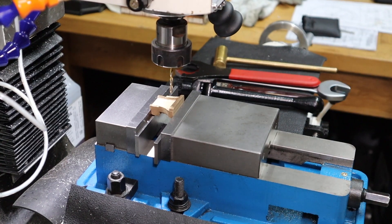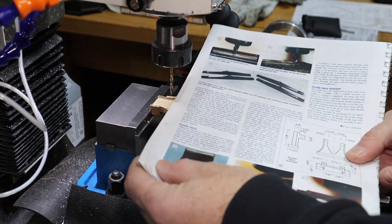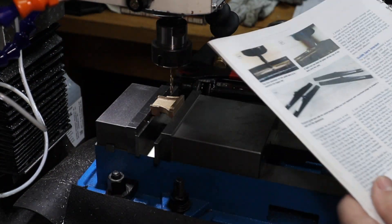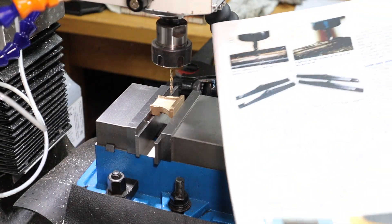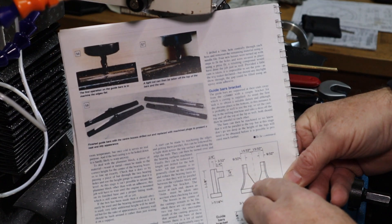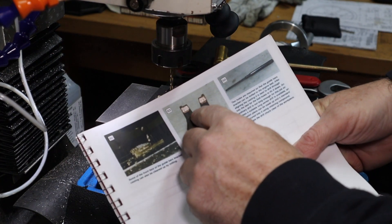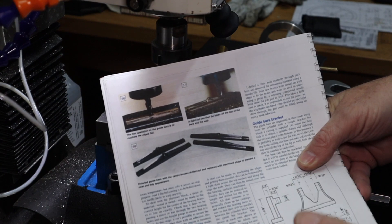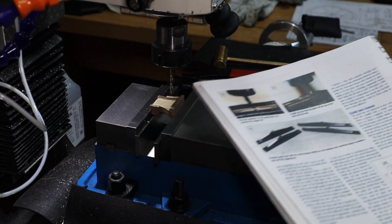I'm just going to put a little radius in there — that's a one-eighth radius. The drawing shows it coming in that shape, but the consensus is most people do it this shape. I don't think the shape has any bearing on it since nothing goes in that area, so I'm going to do it that way.